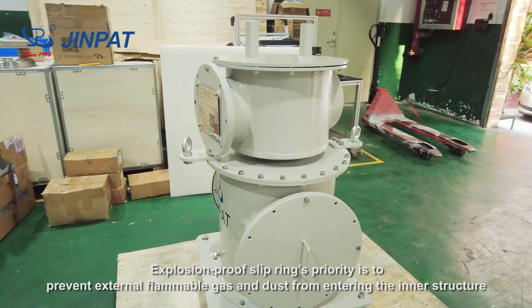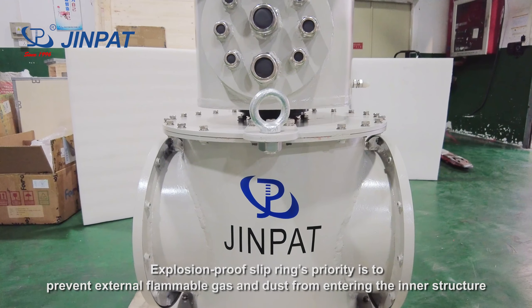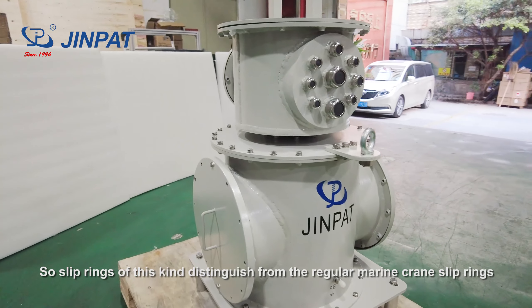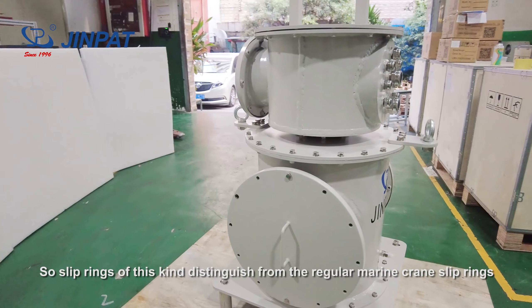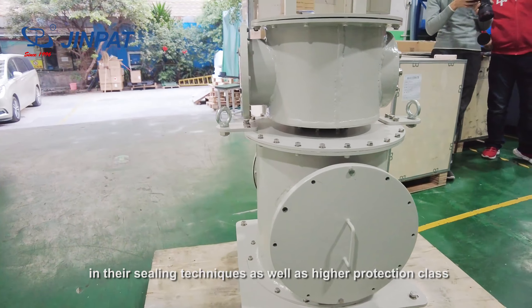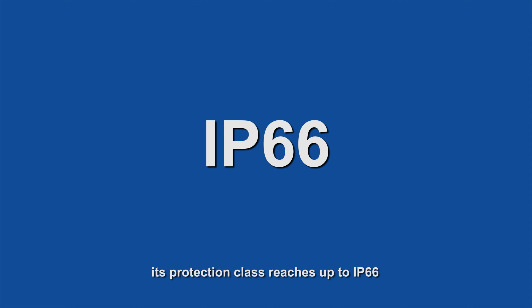Explosion-proof sleep rings' priority is to prevent external flammable gas and dust from entering the inner structure. So sleep rings of this kind distinguish from the regular marine crane sleep rings in their sealing techniques as well as higher protection class. Take DreamPad's latest explosion-proof sleep ring for example — its protection class is up to IP66.